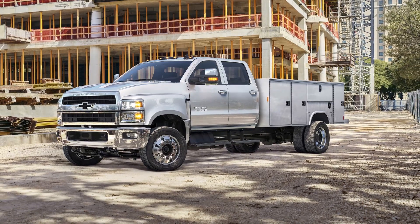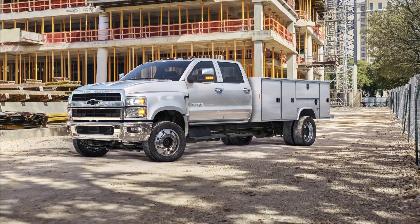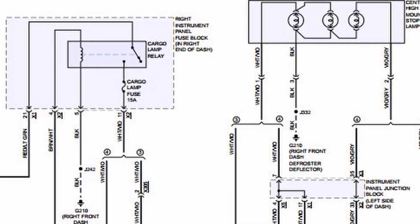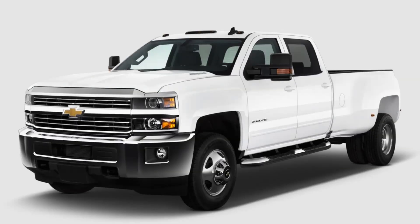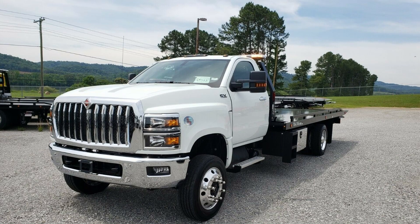Although this video is made specially for the 2019 and newer 4500, 5500, and 6500 trucks, the wire location and color for the cargo light circuit is the same for all GM trucks from 2014 and newer, including the 1500, 2500, and 3500s. It's especially useful for those who have the 2019 and newer 4500, 5500, and 6500 Chevy Silverado, GMC Sierra, or International CV with upfitter switches.